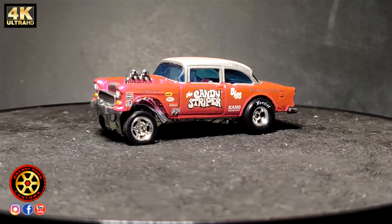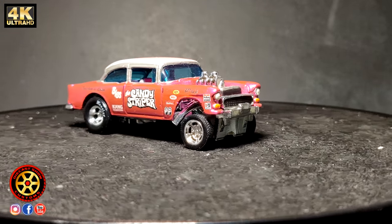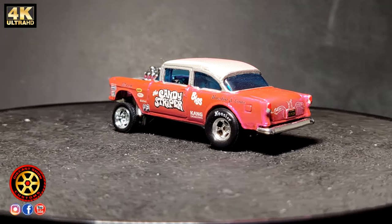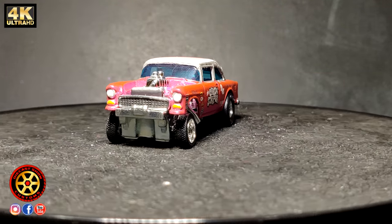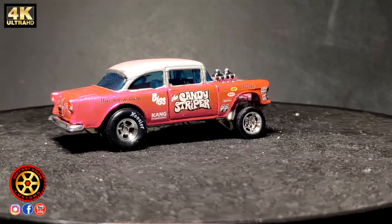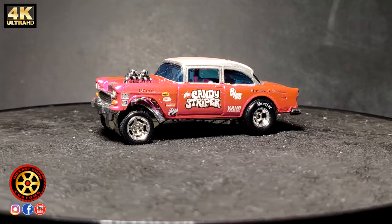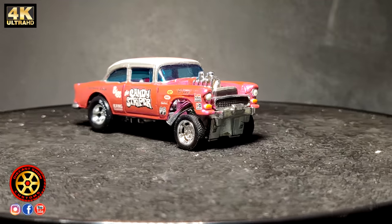In the number two spot, we have the Candy Striper Gasser, sporting a paint called Hot Pink Spectra Flame. This car was also an exclusive for RLC members, and originally it cost around twenty dollars plus shipping, coming out to roughly close to thirty dollars.